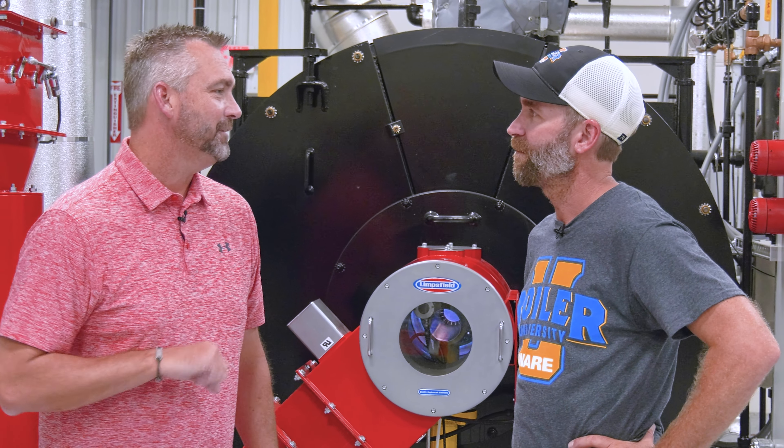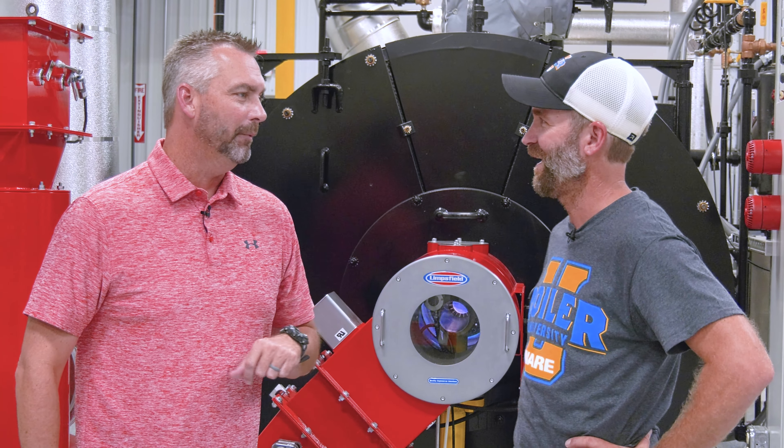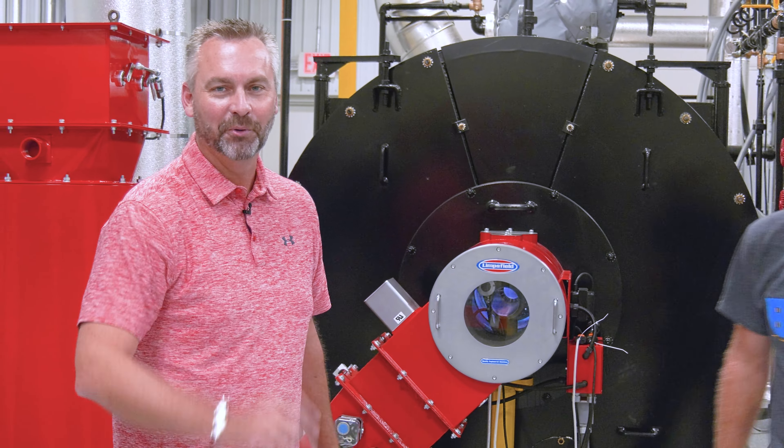I appreciate it, Scotty. Good job on your first time. We'll see you next time on The Boiling Point.